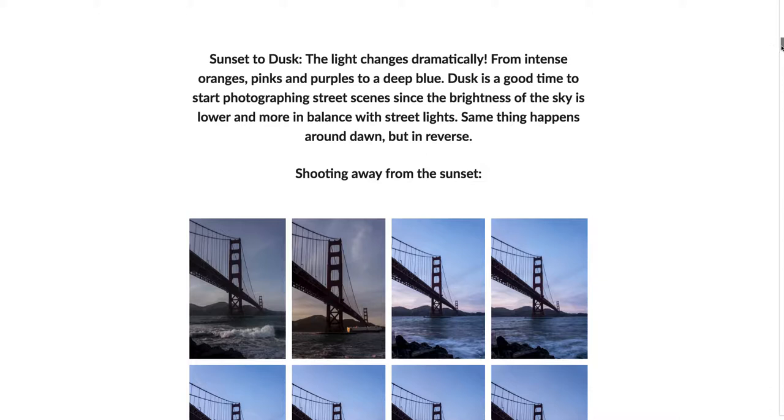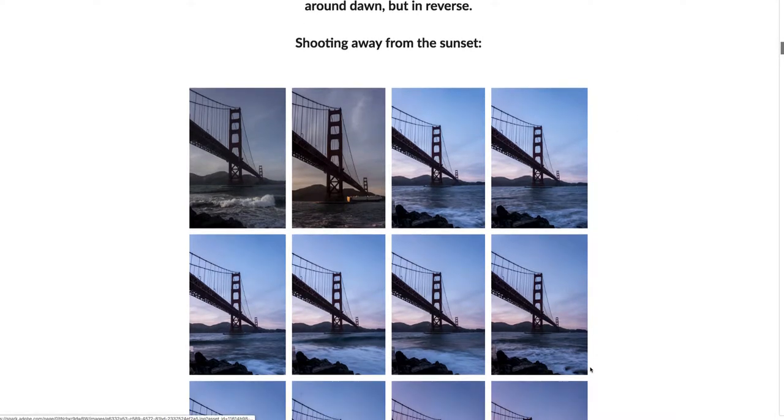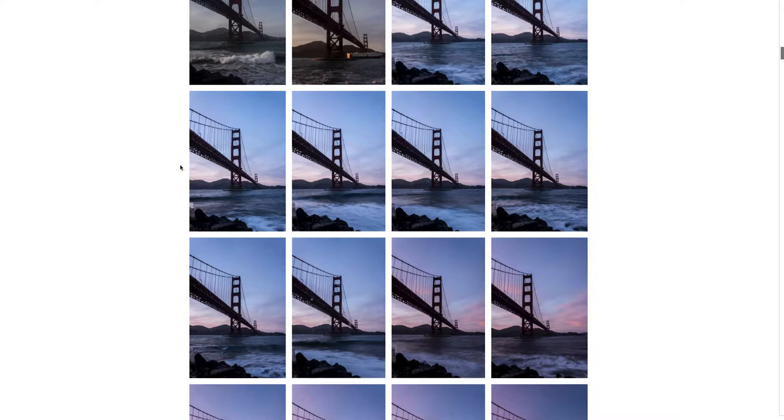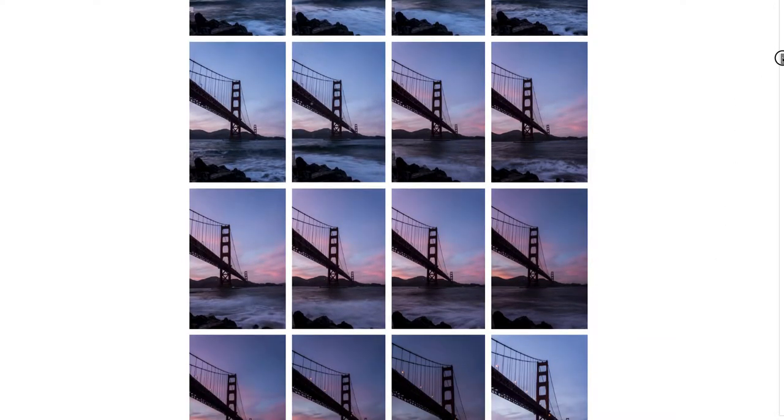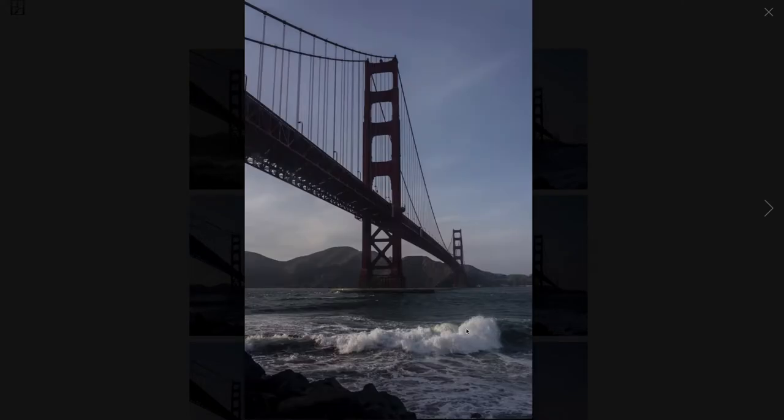Continuing on — from sunset to dusk, this time period is usually about an hour to two hours, and things change really fast. I was shooting away from the sun, waiting to get the bridge lights to come up. This is a great example of how fast the light changes moment to moment. You can see the sky starts turning from blue with pinks starting to appear, and early on my shutter speed was faster, freezing the motion of the waves.